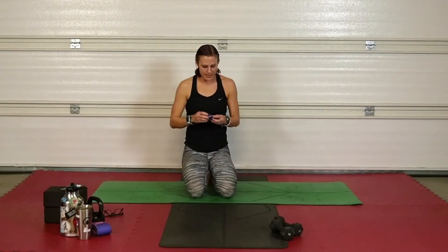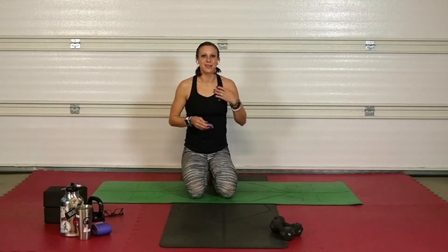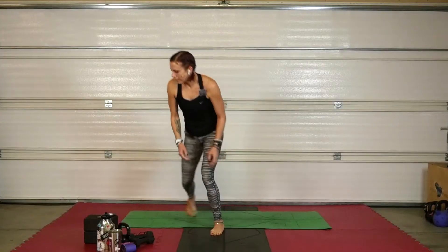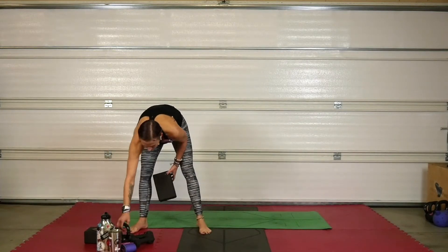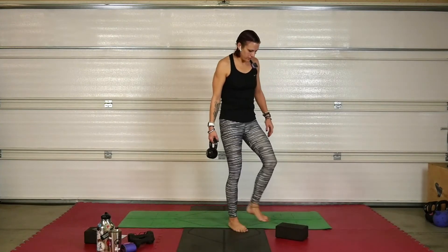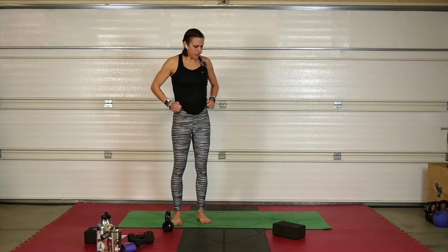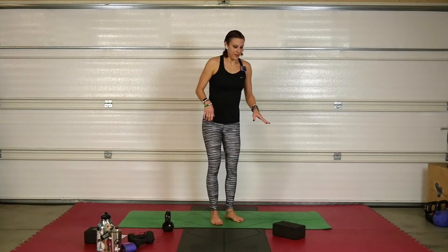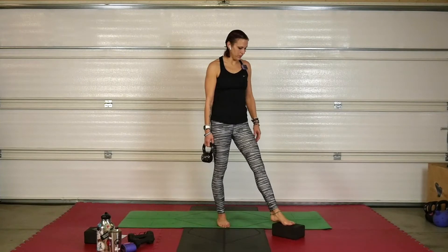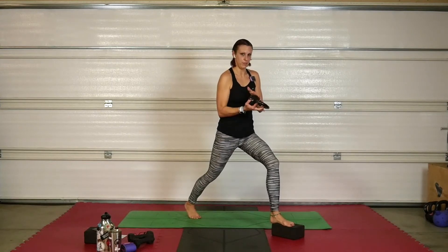Roll it up, stand it up, grab some water, meet me at the top. We're going to want a block and a kettlebell — or dumbbells work just fine. We're lunging. If you don't trust your foot on a block, put it on the ground. If you trust yourself, bring that right foot onto the block and find a lunge. Hold this kettlebell by the bell part.